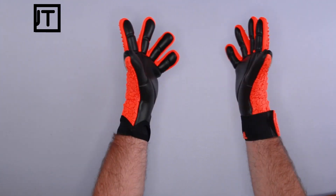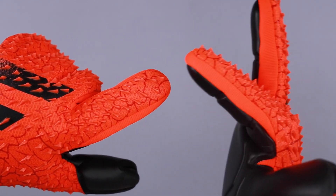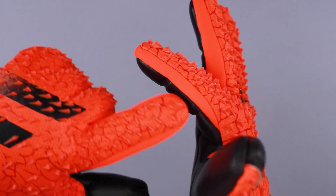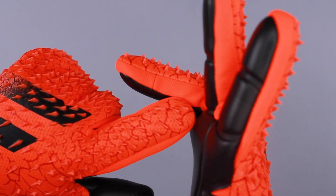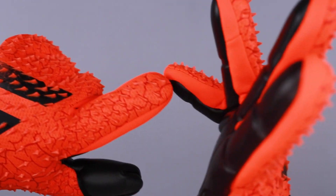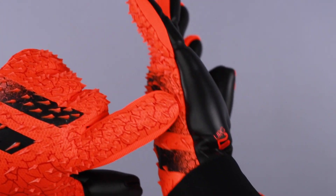I would say the Adidas Predator GL Competition is the tightest of the negative cuts we've tried on yet. It does have internal stitching on the inside of the fingers that pulls all that extra material inside, which makes it a snugger fit around the fingers. It also has roll characteristics on the side of the hand.